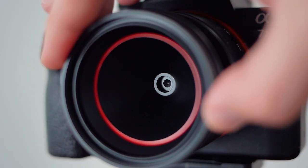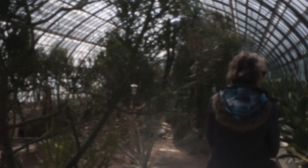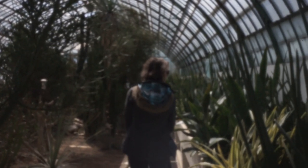The manufacturers of the Pinhole Pro Max sent me a sample to test out. Handheld pinhole photography needs a lot of light, so shooting on a sunny day is a must.